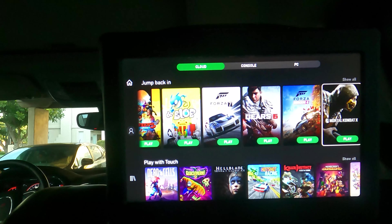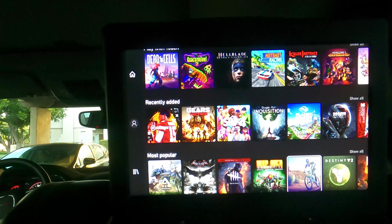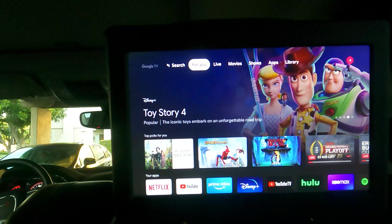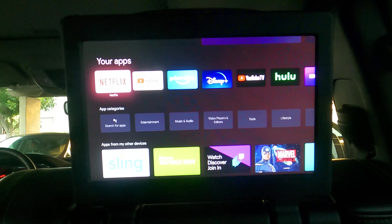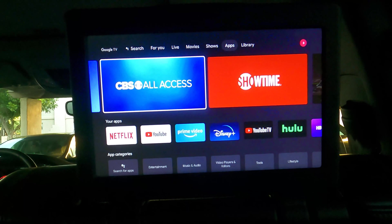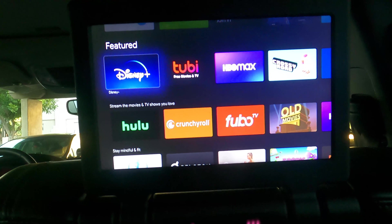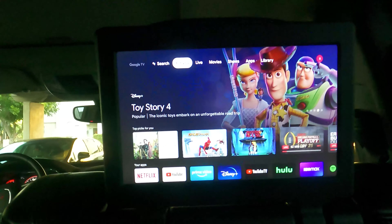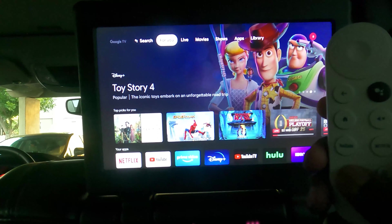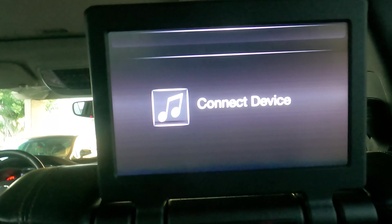That's my quick setup. You obviously need: first, a car with an HDMI input and screens; and then preferably an unlimited plan so you can have your Wi-Fi hotspot on and connect it to the Chromecast. I do have a regular outlet in the car but I prefer to use the cigarette lighter charger because it's easier to connect and you don't need to carry another adapter. Hopefully you guys enjoyed this video — please subscribe and hit the like button. See you in the next one.